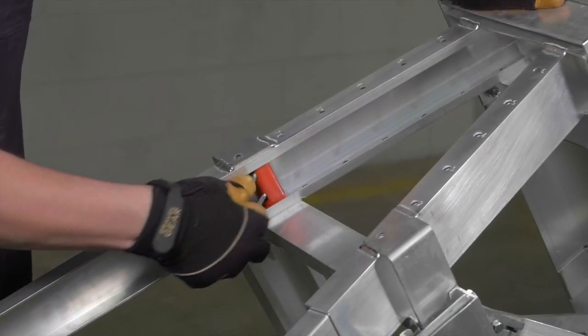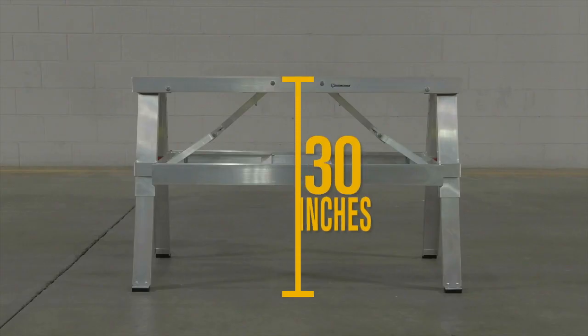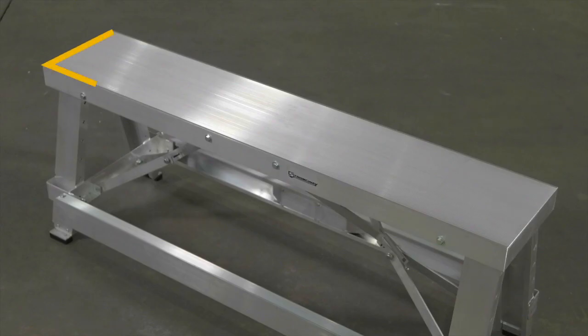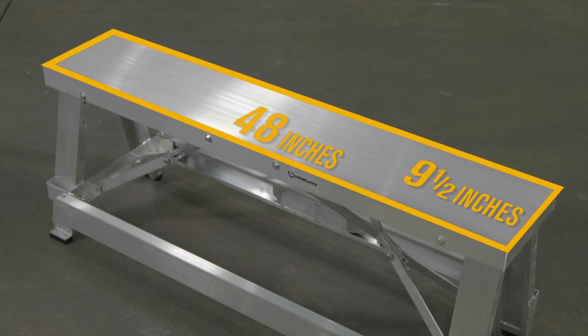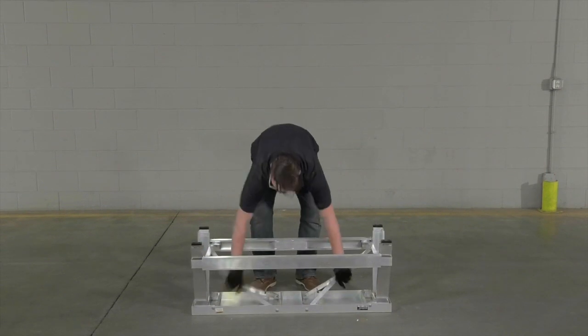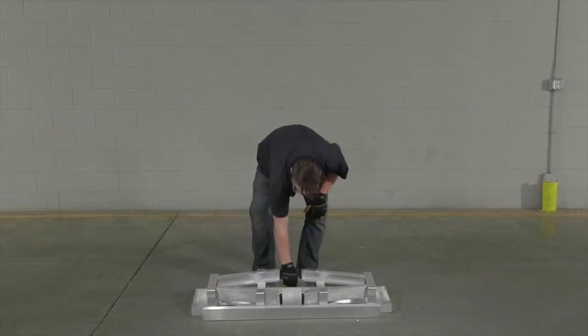Get all the height you need with a bench top that adjusts up to 30 inches high. Safely stand on the extra large 48 inch long by 9 1/2 inch wide platform. Fold it away when you're finished to a perfectly transportable compact height of 6 3/8 inches.